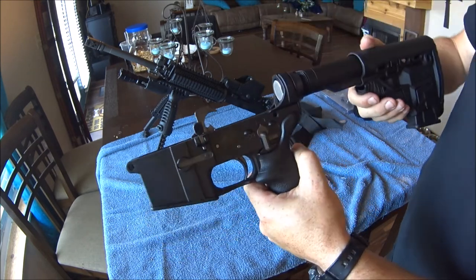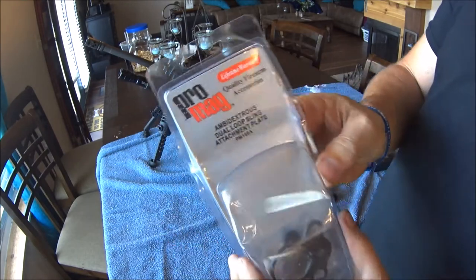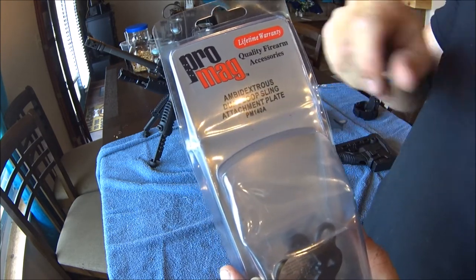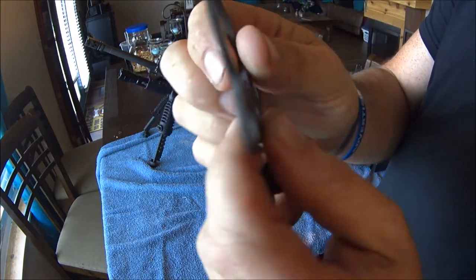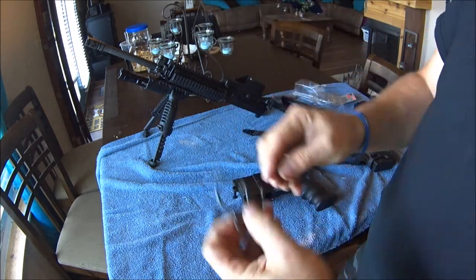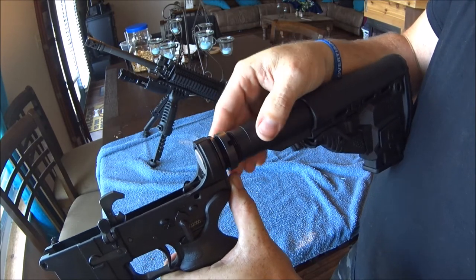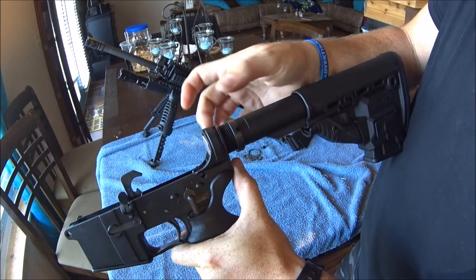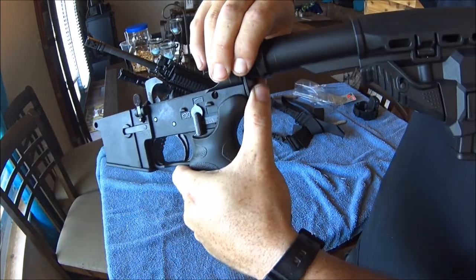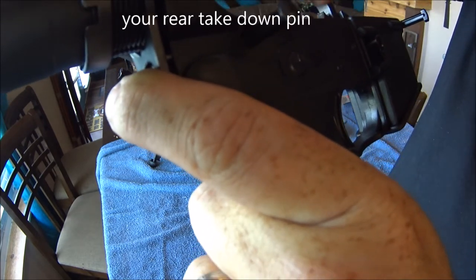We need to take the buffer tube out. We're going to take this back plate off and replace it with a Pro Mag ambidextrous dual loop sling attachment plate. Here it is — you can see there's a little groove on there and it came with this little button. Normally you'll probably need a wrench to take this off, but I only hand-tightened it for demonstration purposes. That's going to let this loose and it's going to come back — there's a little spring in there and a detent that pushes on this back piece.